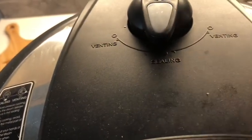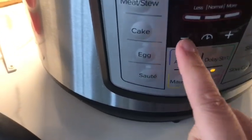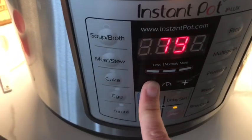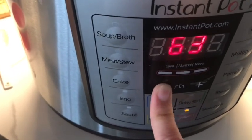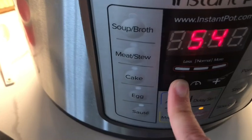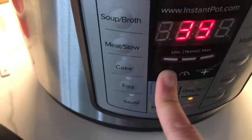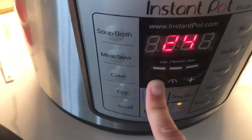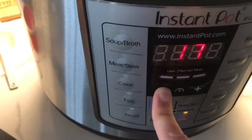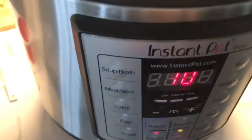Put your lid on, make sure it is on sealing. We're going to do manual pressure cook and get it down to 10 minutes. Let it cook for 10 minutes after the pressure builds, then let it natural release for another 10 minutes, and then quick release the rest. I will show you the finished product when it is done.